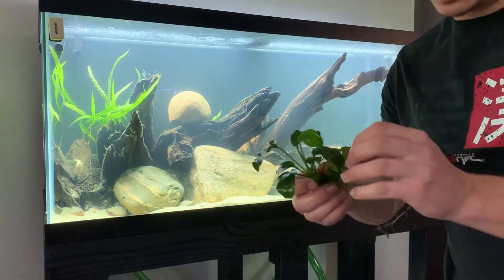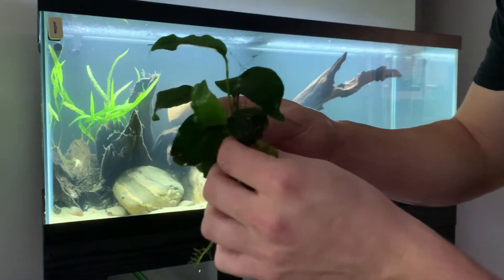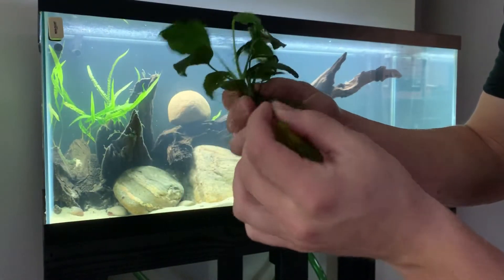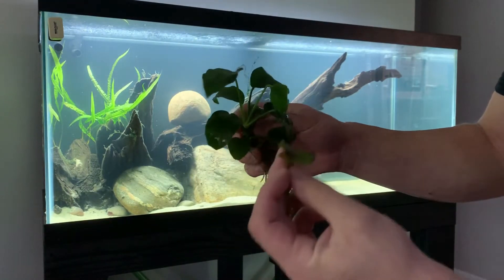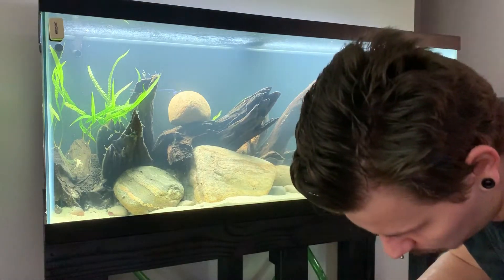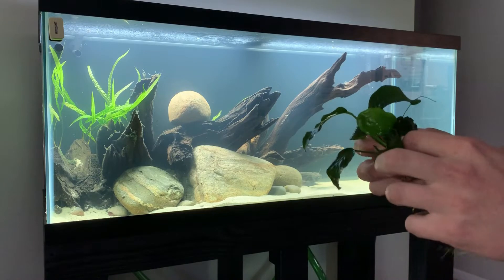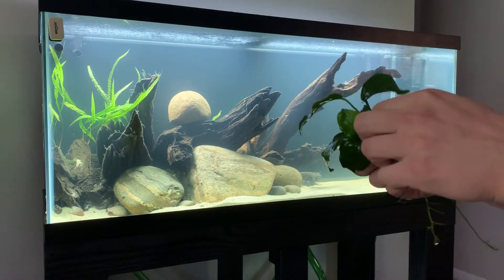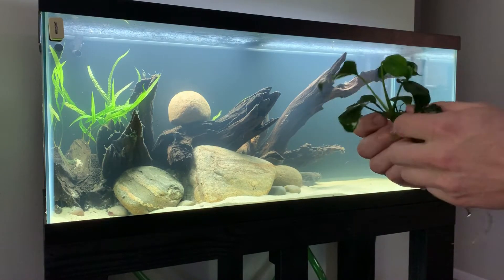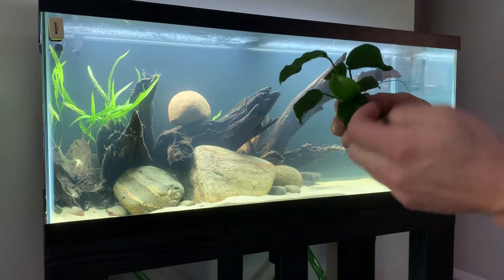You can see these dead leaves — you want to remove those because it causes the plant to work harder to grow new leaves and stay alive. If you remove the old damaged stuff it allows new growth to come easier. So I'm taking off all the ones that are covered in blackbeard algae and anything that doesn't look very healthy.